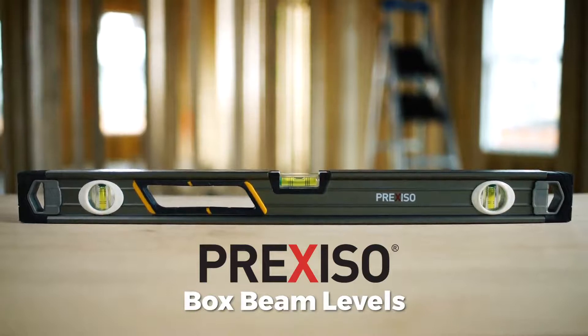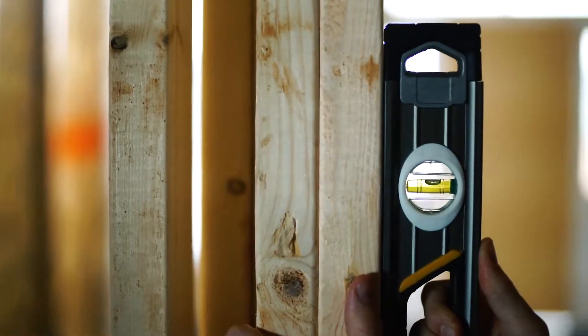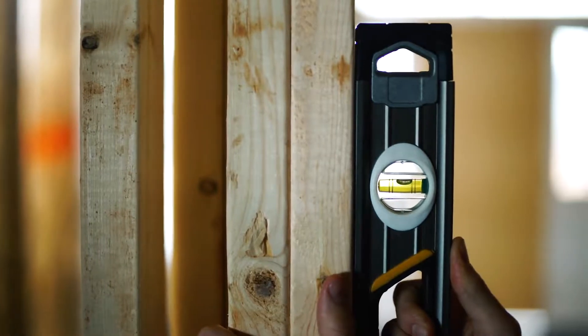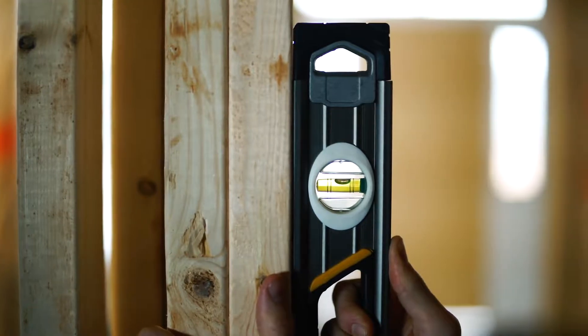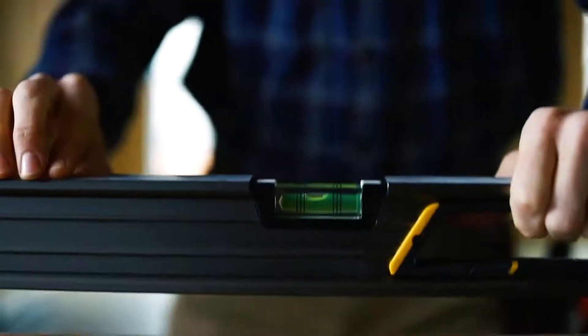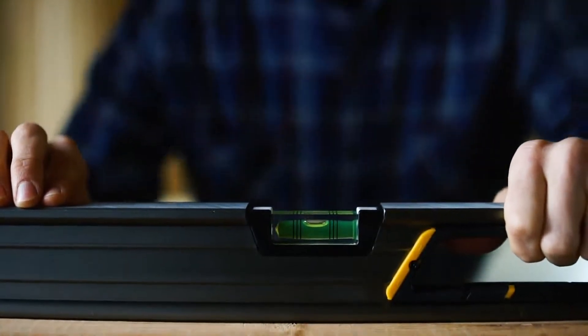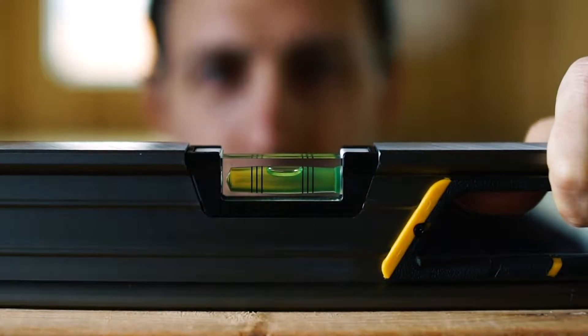The Preciso Box Beam Levels boast a five-times stronger construction. The block vials provide the strongest durability with an increased accuracy to an incredibly sharp 0.4 millimeters. Getting an accurate read is easy with the 90-degree viewing vials on each end. Plus, the center 180-degree vial is magnified within a die-cast holder for the best protection and accuracy available.